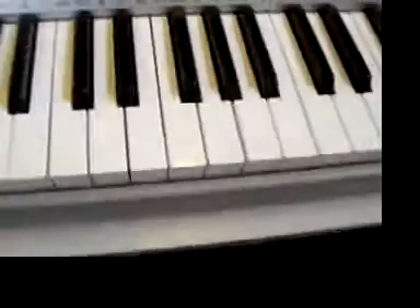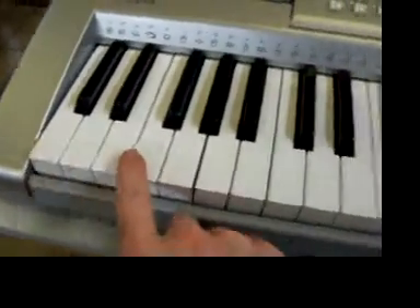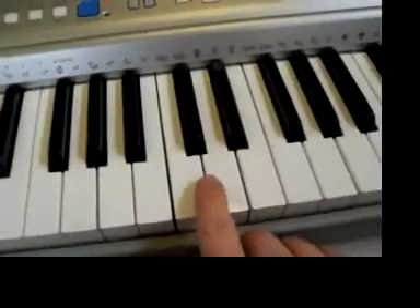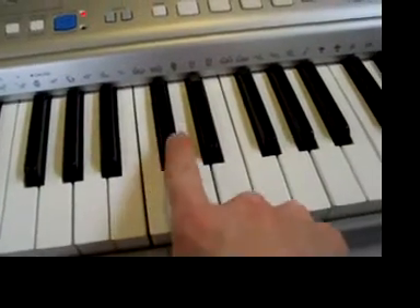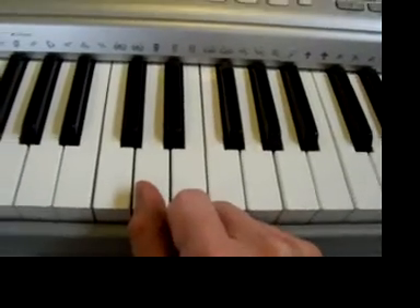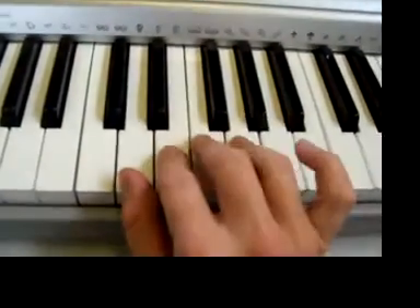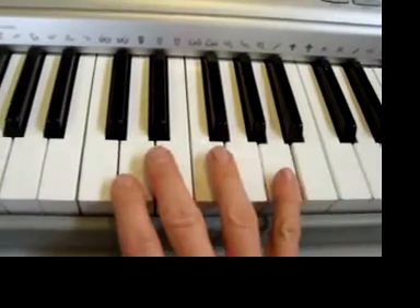Now we'll look at the keyboard — we'll just use the piano. Find middle C, which is the third C up — one, two, three — C being to the left of the two black notes. I want you to put your thumb on D, and finger five on the A.